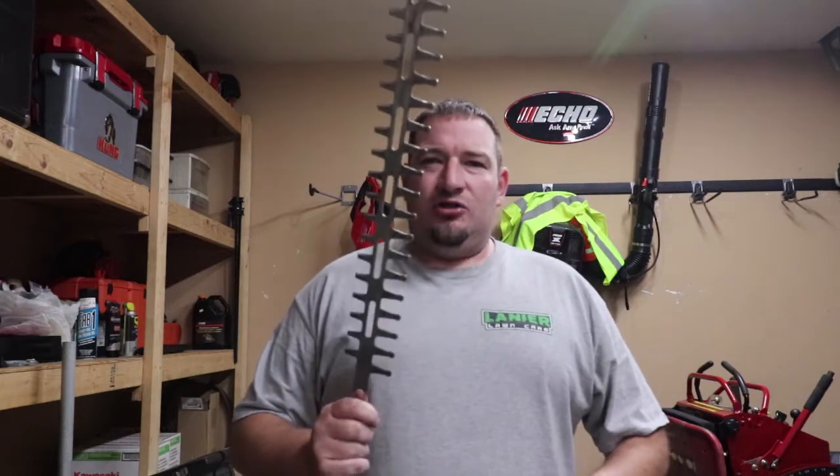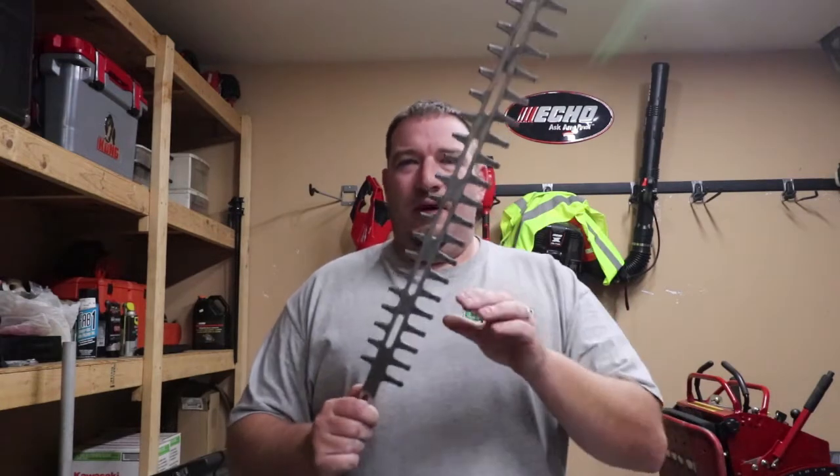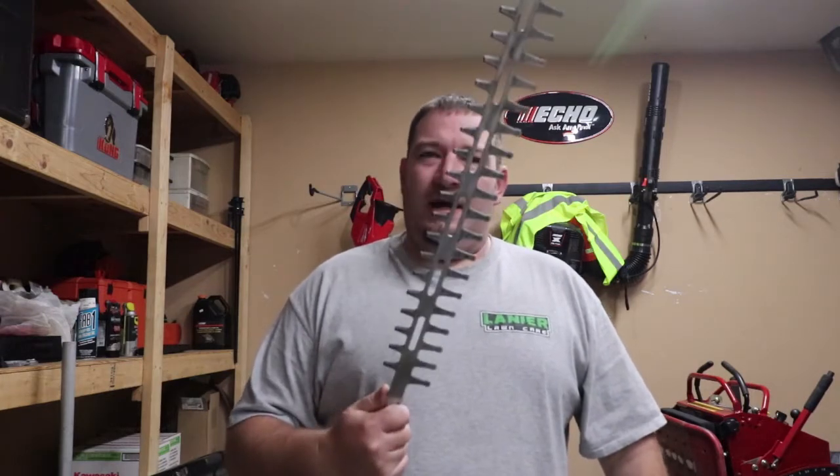What's up guys? Danny here with Lanier Lawn Care and today we're going to talk about hedge trimmers and we're going to go into sharpening and how I sharpen my hedge trimmers. So let's jump right into this.